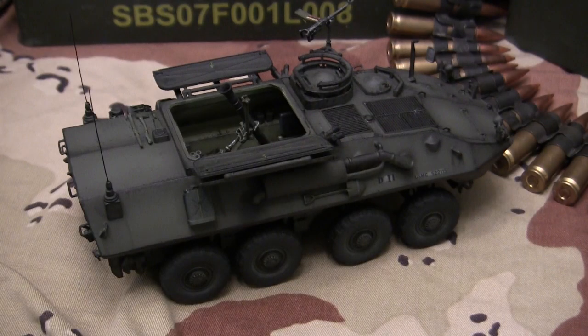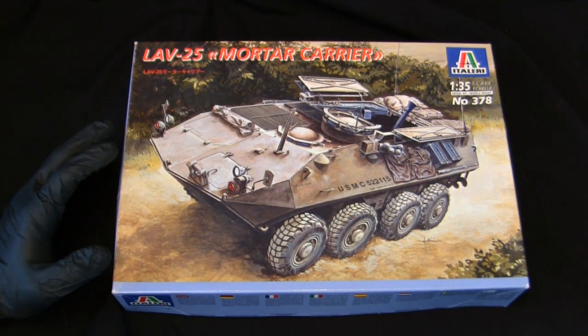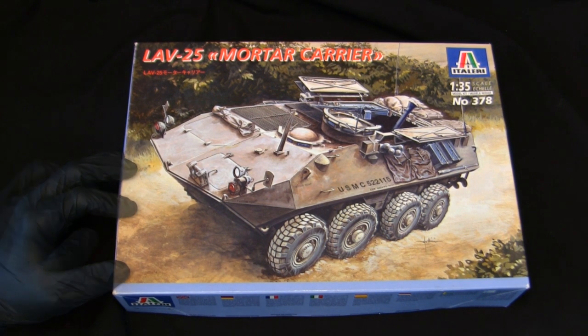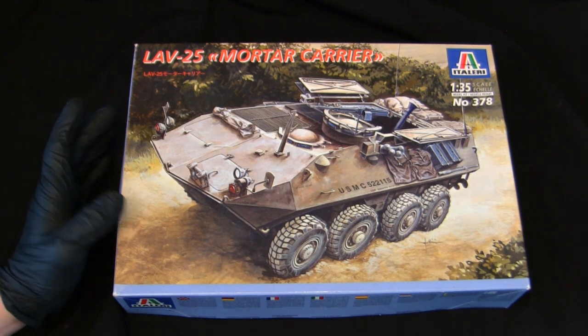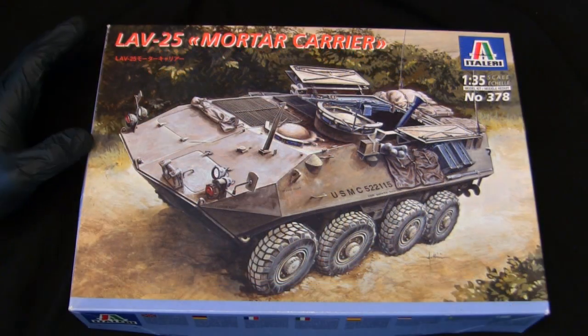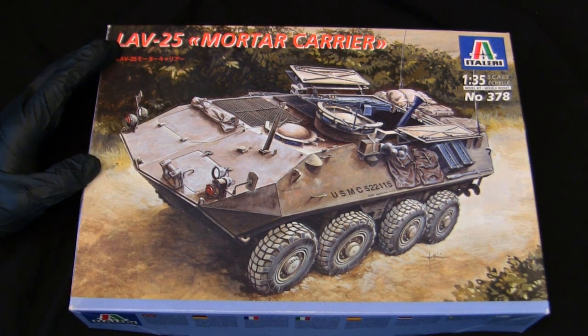Before we go any further, let's step back to when this model was first started to get a good idea of what the base starter kit supplies you with. For the base starter kit, I'll be using this vintage Italeri LAV-25 mortar carrier. This is one of those kits I always saw in my youth but never got, though I always wanted to add it to my collection. Fast forward a few decades later, I finally have one. Although this kit dates back to the year 2000, the tooling for the majority of the kit dates back to the early to mid-1990s.